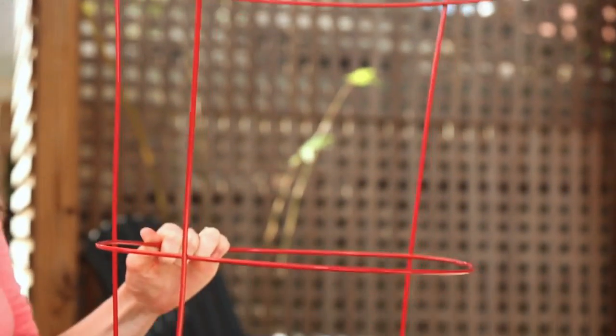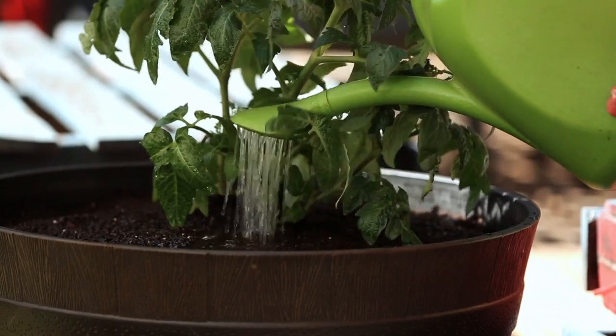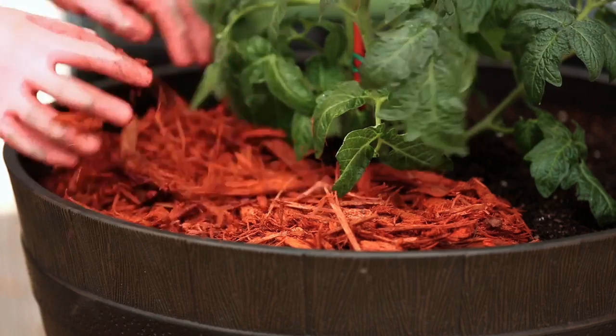Or use a tomato cage. Container plants need fertilizer to ensure the necessary nutrients. Soil in containers can heat up quickly, so to keep your tomatoes cool, water regularly — whenever the top of the soil feels dry is a good rule of thumb. Mulch on top of the soil also helps keep the soil temperatures down. Then get ready to enjoy your harvest.